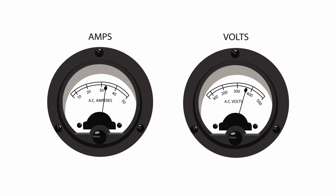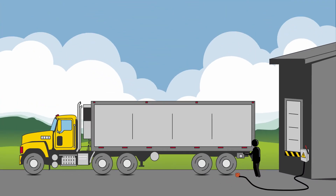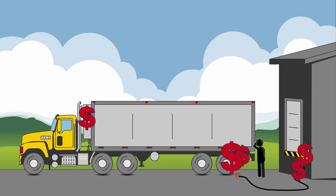Over time, scarred plugs will negatively impact the hybrid unit's performance. Arcing will also damage equipment, leading to costly replacements, significantly impacting your bottom line.